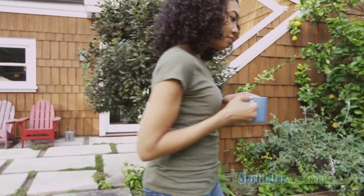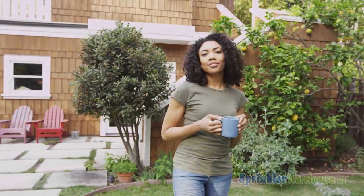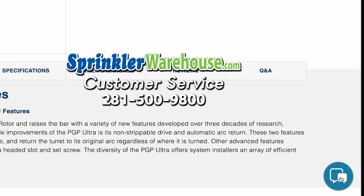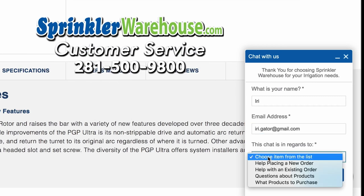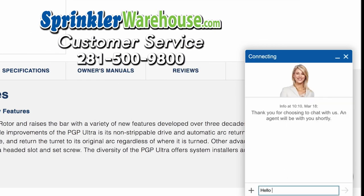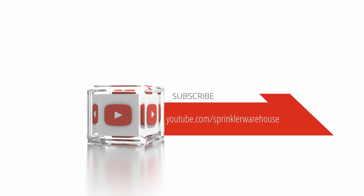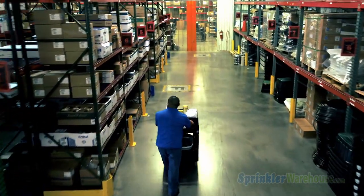Sprinkler Warehouse has everything for your irrigation needs so that your trees, lawns, flower beds, and gardens are lush and beautiful. If you have any questions about our products, give us a call or chat with one of our superb customer service agents on sprinklerwarehouse.com. They really know their stuff and they'll get you squared away. Please subscribe to our YouTube channel to get the most out of our user-friendly Shop & Compare web store. For Sprinkler Warehouse, I'm Alfred Castillo, your Sprinkler Warehouse Pro.